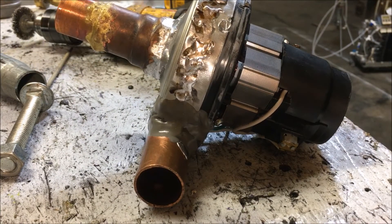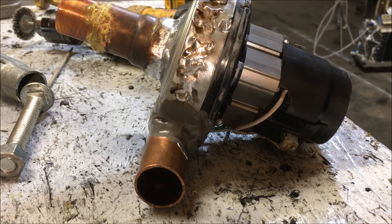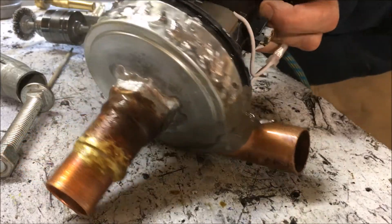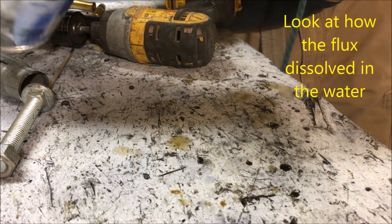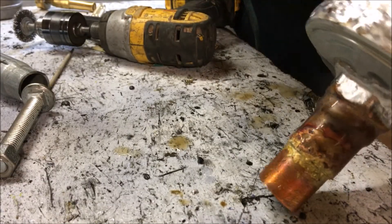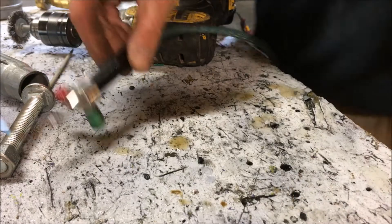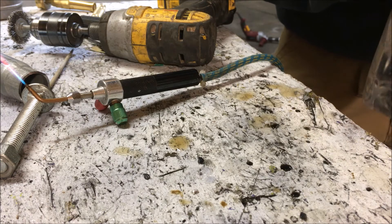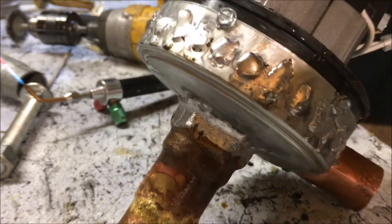One more trick: if you take a spray bottle while your flux and material are still hot and spray it with water, it'll wash all of that acid core flux right off. My spray bottle's not working out here, but it's got to still be hot. You can see how clean that is right there. I'm gonna heat this back up real quick — doesn't take much. You can see how well it did work on that one section when it was still hot.